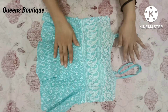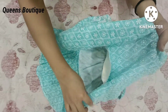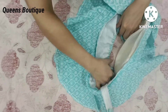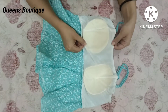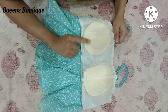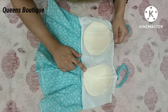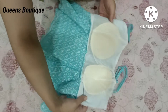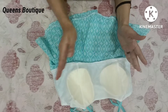This is our readymade top and we will look at it from the wrong side. Here you can see what kind of pads are attached — there is no proper shape to these pads. I am going to remove them. You can see which side the pads are on — we have a cup on that side.